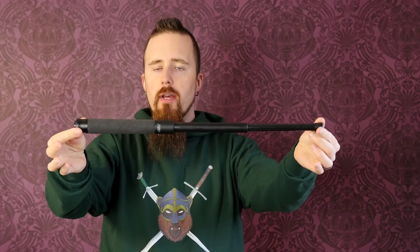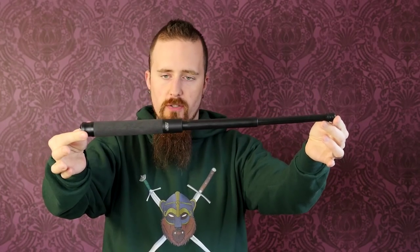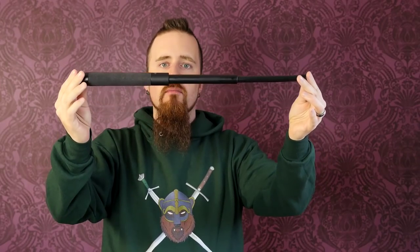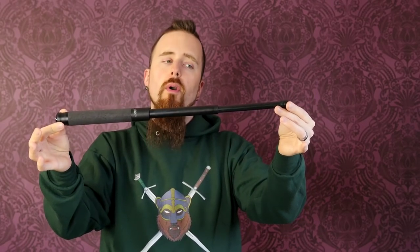This time I'd like to review an extendable baton. This one is the Talon Air, made by ASP — or ASP, depending on how you want to pronounce it. This is definitely a more high-quality model compared to most of the cheaper extendable batons you find on the market. You can find this for around 125 US dollars, or 160 Canadian.